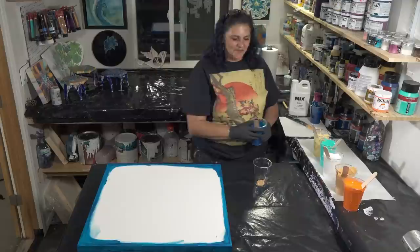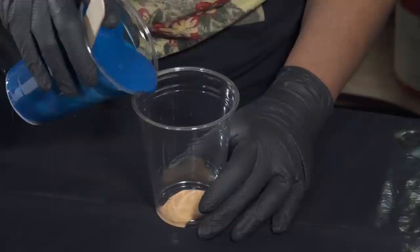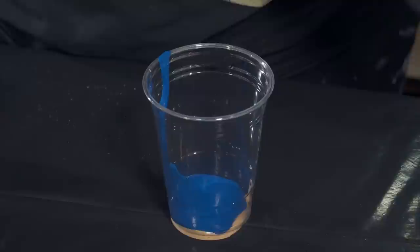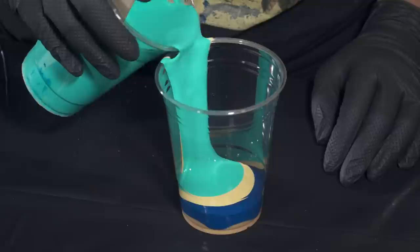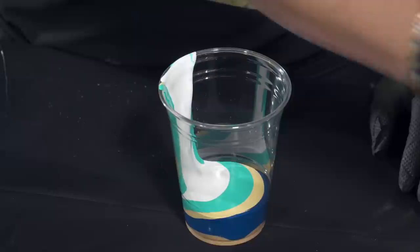We're going to put our greenish blue in now. I don't want super super thick layers because we are doing a wandering ring pour — I do want to see the colors individually, but I don't want huge blocks of color. A little bit of white.